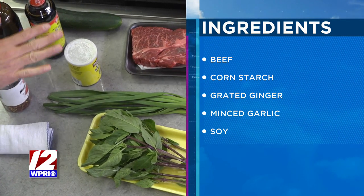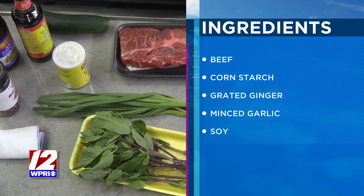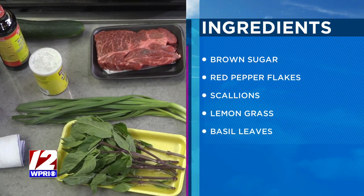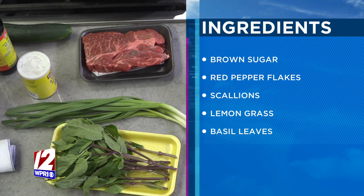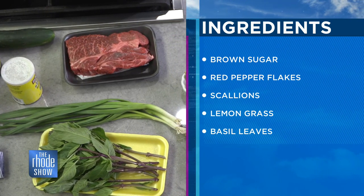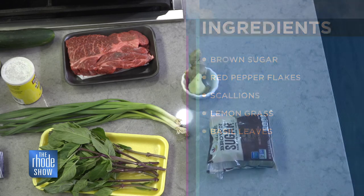What would you serve this with — is this just kind of as is? I'm actually going to serve it in some steamed buns, but it can also go in taco shells. Or it can just be served over rice — that's why I love this recipe. Super versatile, and it's in one of my daily meal preps.